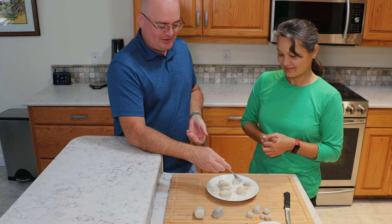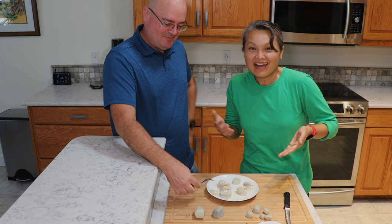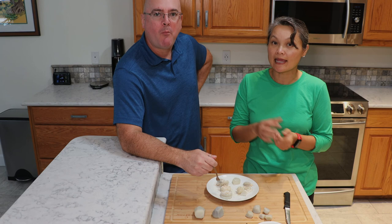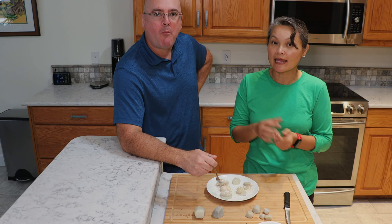So there you have it — Jonathan's first taste of arrowroot. You could eat it the way we prepared it, or you could use it as a thickener in substitute of cornstarch. Thanks for watching. See you in the next video.